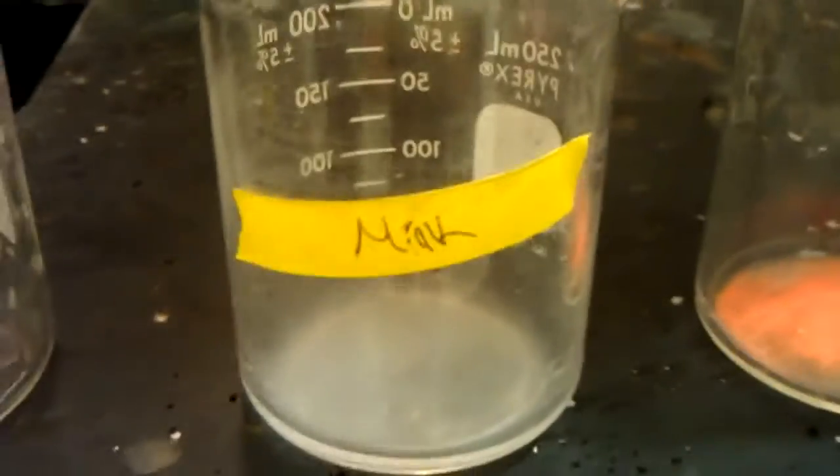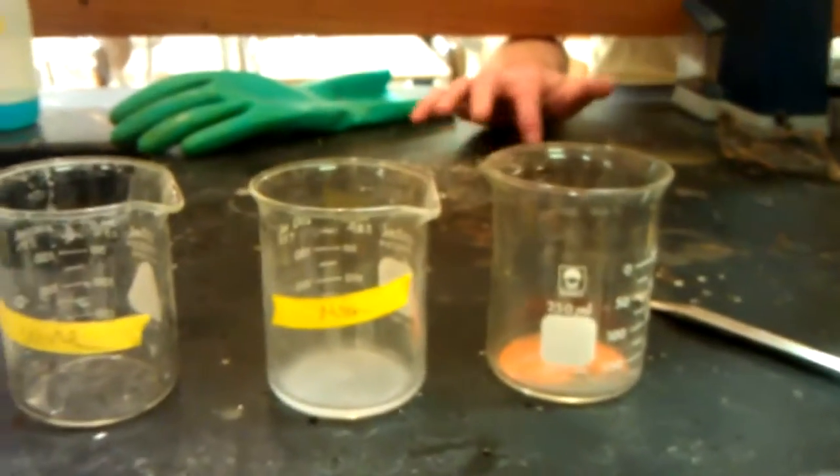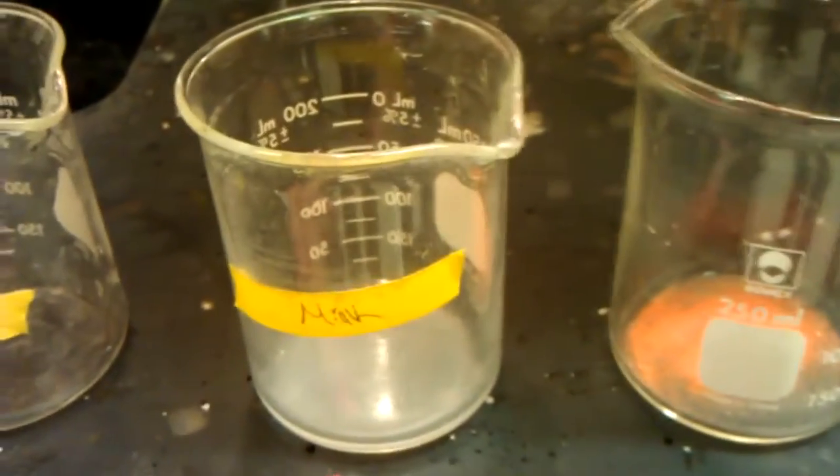Then at the bottom of the milk glass, we have barium chloride solution, and the barium chloride solution reacts with the sodium carbonate solution to form a solid barium chromate, and that will give it the white solution.